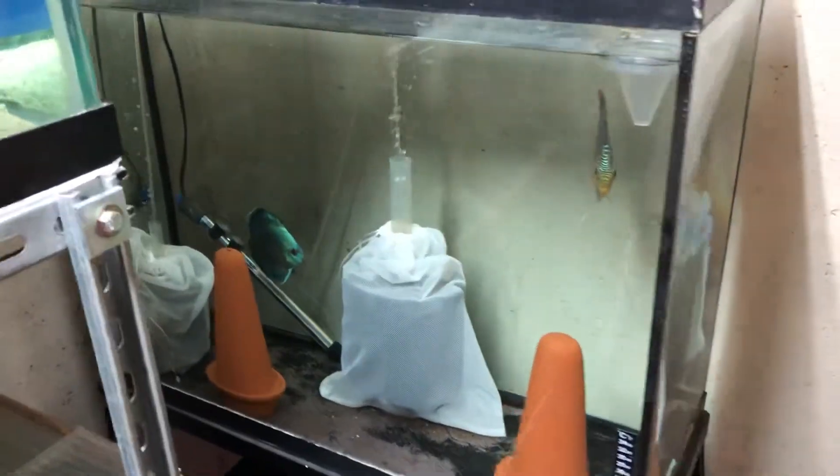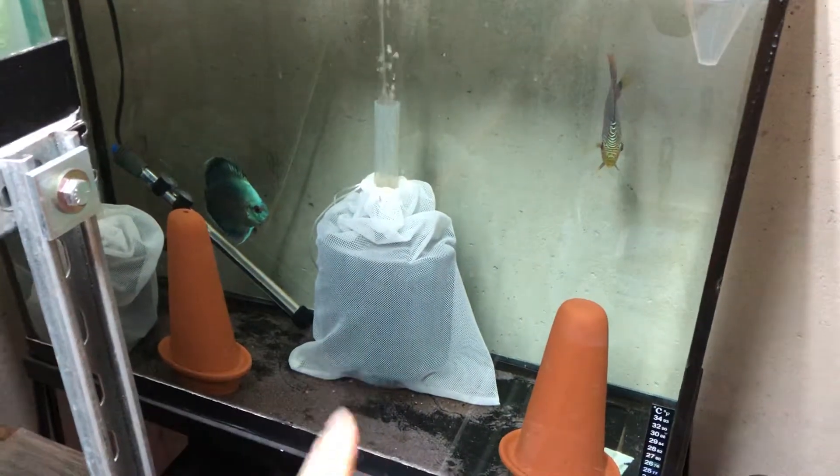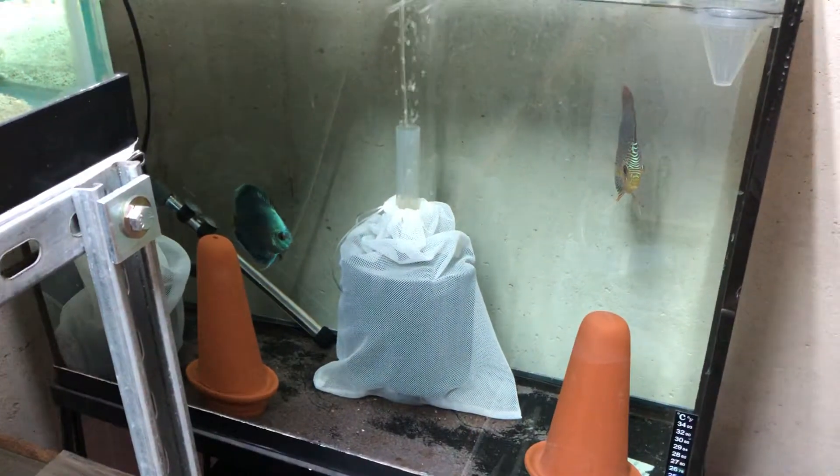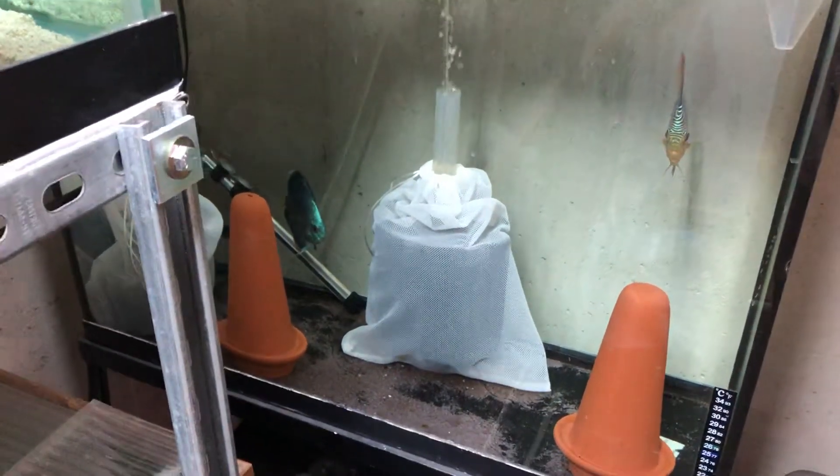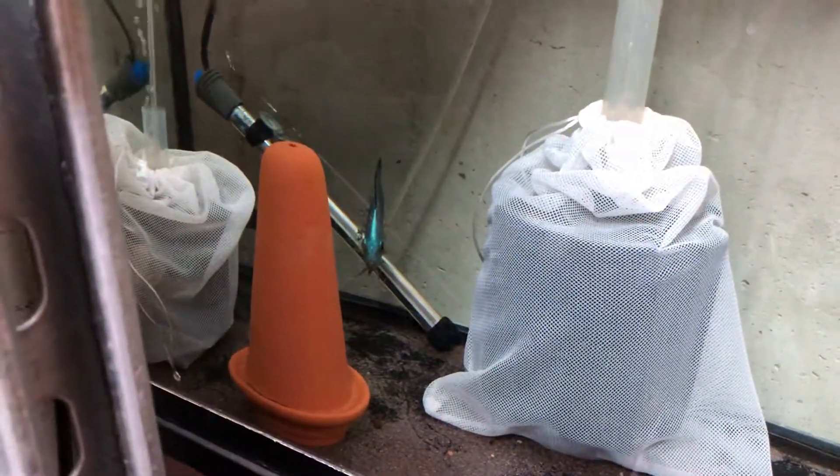I wanted to give an update on the discus. I put those filter cloths on the filters and they laid eggs — and this is the very next batch, so it looks like it's working. These guys have had free swimming fry for approximately two or three days.